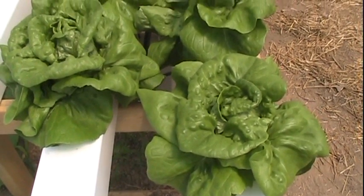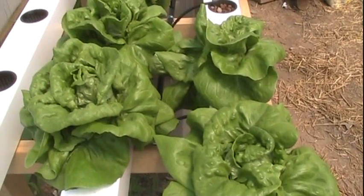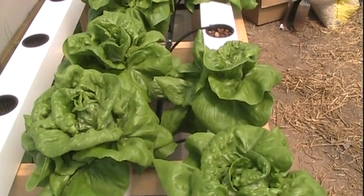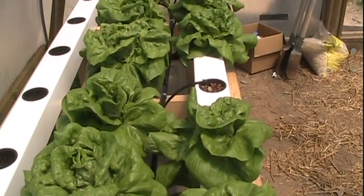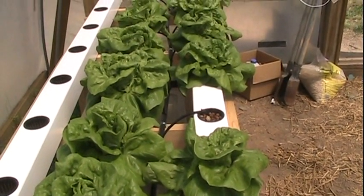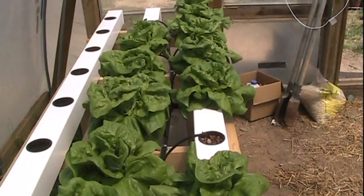This lettuce has been growing for just about 30 days now. I started on either March 26th or March 27th. Today is April 25th, so about 30 days in, and that stuff is looking absolutely perfect.